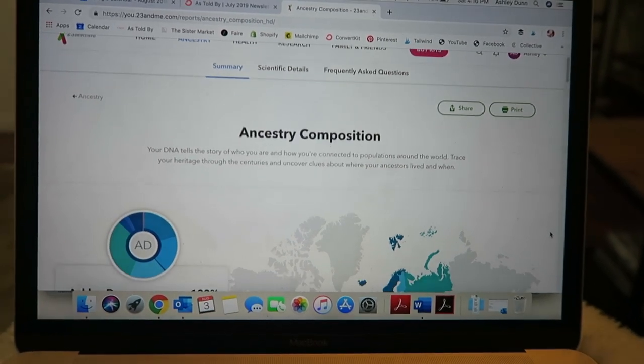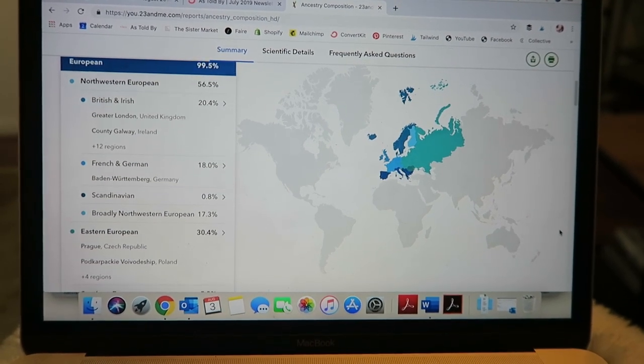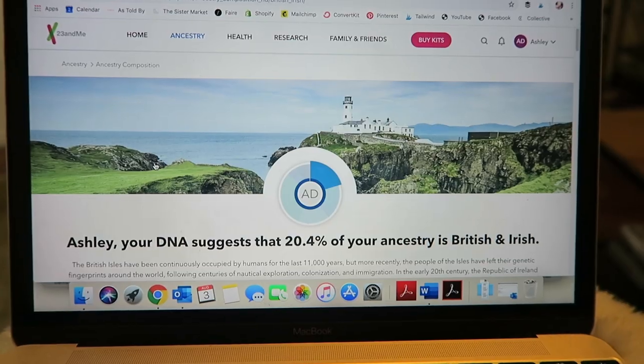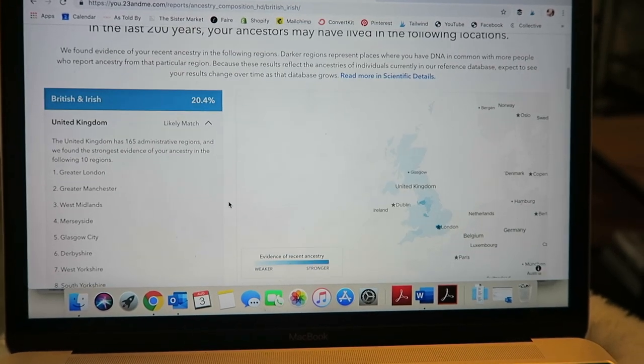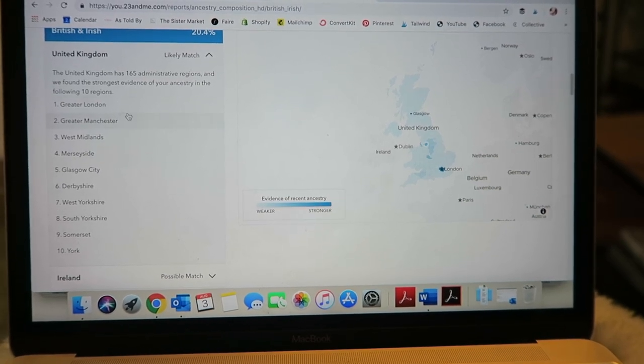I clicked on Ancestry first. 99.5% European — I could have told you that. 56.5% Northwestern European, which includes British and Irish at 20.4%. Specific regions include Greater London, Galway Ireland, Manchester, West Midlands, Glasgow, Derbyshire, West Yorkshire, Somerset, York — lots of England. Then 18% French and German, which we know dad is German on his mother's side. 0.8% Scandinavian, and 17.3% broadly Northwestern European. 30.4% Eastern European, including Prague, Czech Republic and Poland.